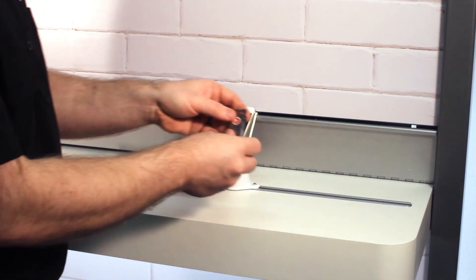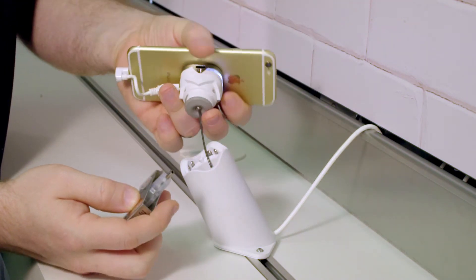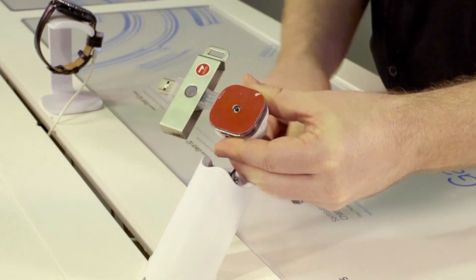And of course, every puck is controlled with MTI's simple and secure USB-based IntelliKey. Unlike the previous system, this key does not need to be reprogrammed every day.